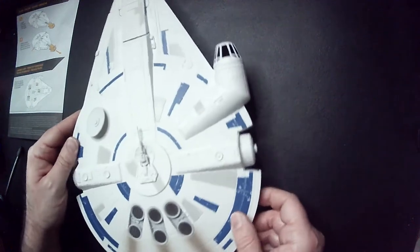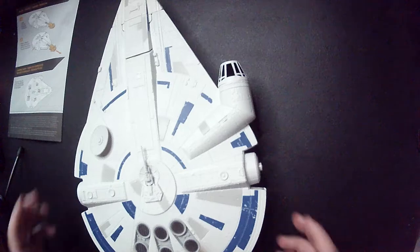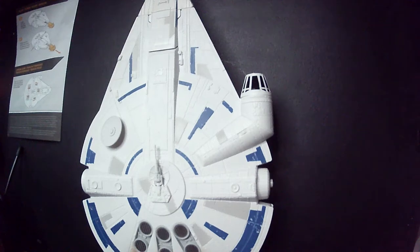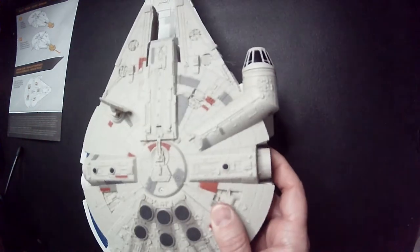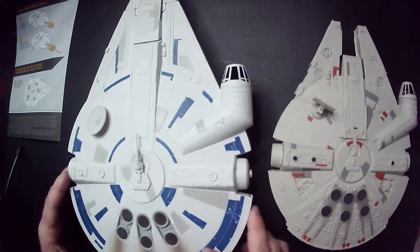And the other Falcon — we'll grab a pair for size comparison. Let's grab the other Falcon that I picked up at Ollie's for 10 bucks. So it's quite a bit smaller, but looks — I think — better with the red and the black versus the blue and the black.